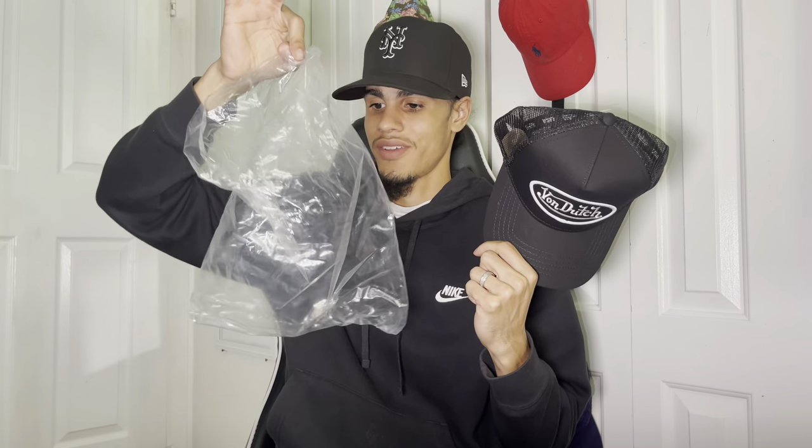It came in this little wrapper — plastic. And that's another thing. For an expensive hat like this, y'all gotta do better, because this is unacceptable. $97 for a hat and it comes in a plastic wrapper? I don't mess around with unnecessary stuff, Von Dutch.